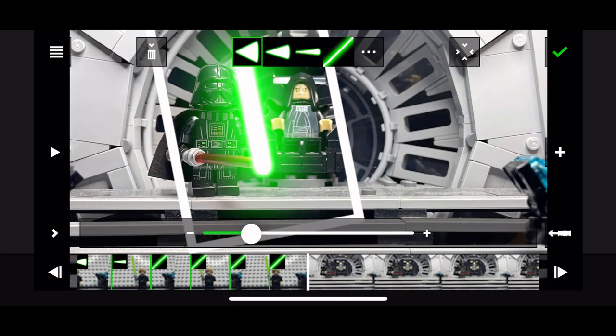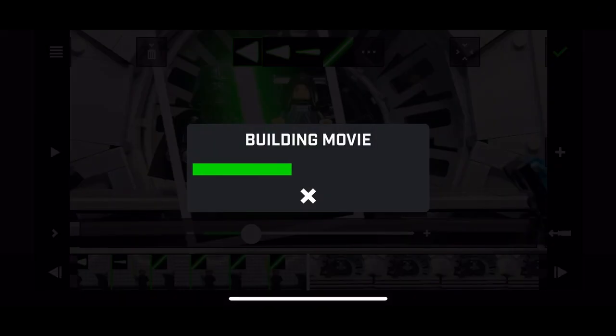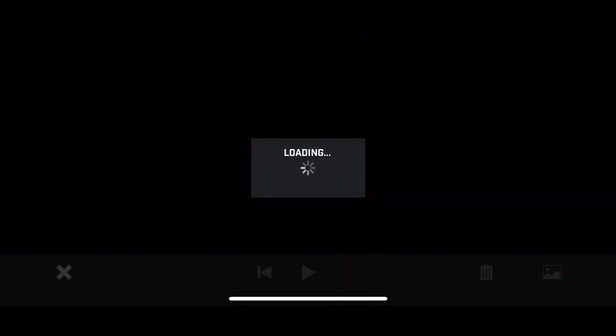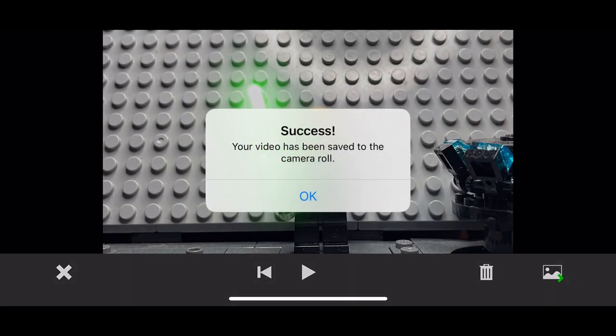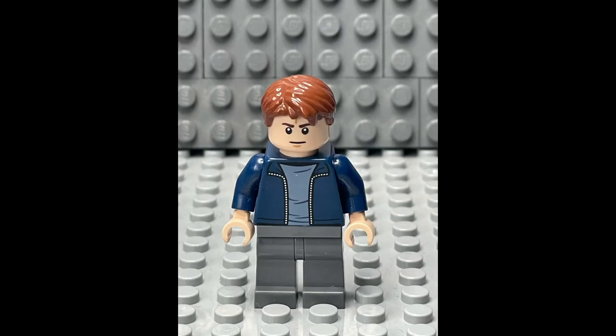To save your animation, click the green tick up here, then it builds up your movie. Then click the button in the bottom right corner and press OK. Now your effects have been saved to your camera roll.